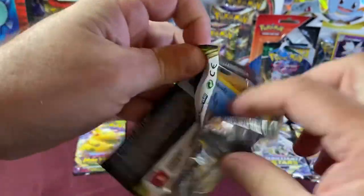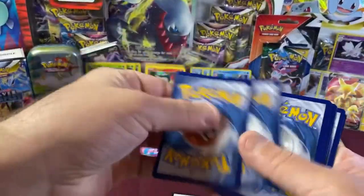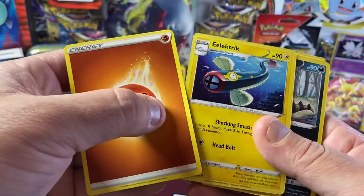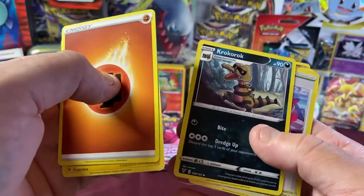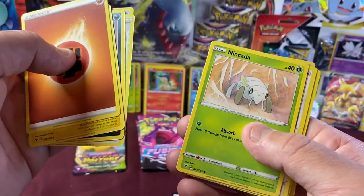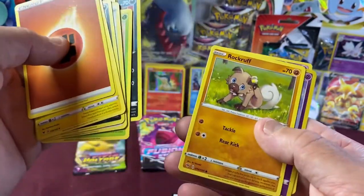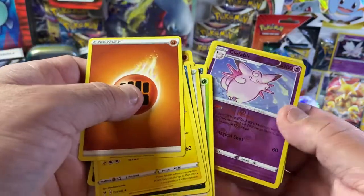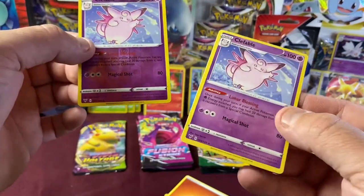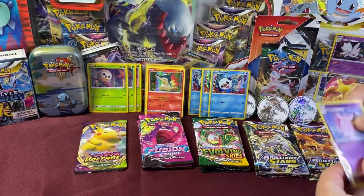Opening the next Pikachu Vivid Voltage pack. Four to the front. Guess the energy — Leaf! We have Electrike, Krabby, Wyndon Stadium, Arrokuda, Pinurchin, Lurantis, Rookidee. And we have a Reverse Holo Fletchable — nice. And our Rare is a non-holo Twins. Interesting.